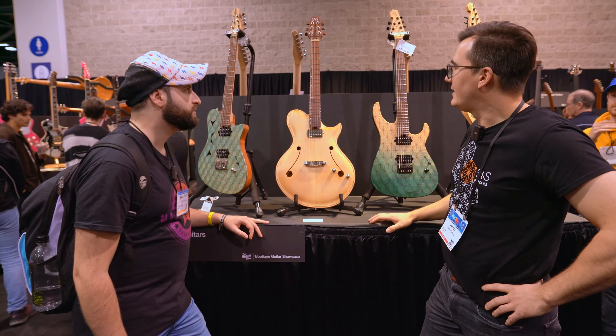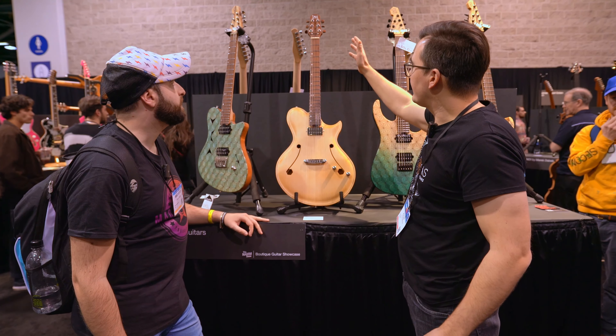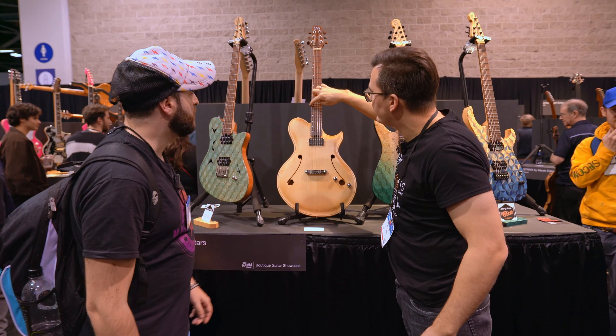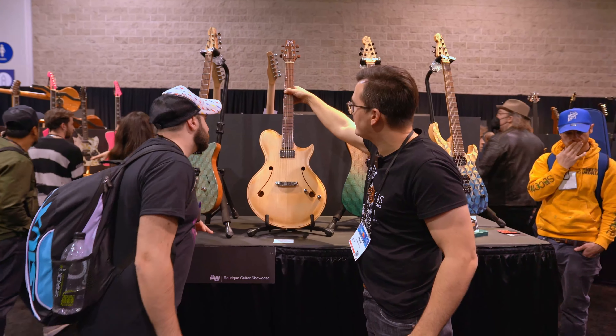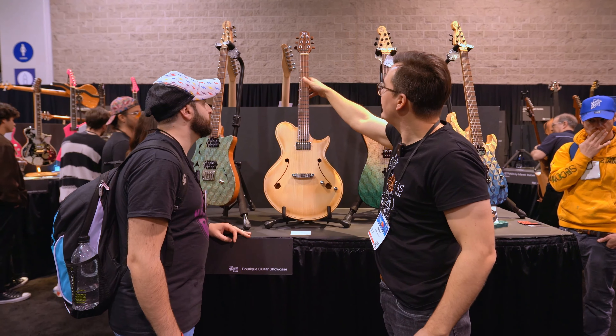That's basically the overall design of the body. For the neck, Jonas applies his usual treatment: edge scallop, rounded fret ends without the tang sticking out on the sides, and hexagon inlays as the regular fretboard inlays.